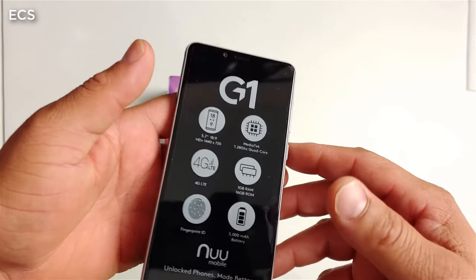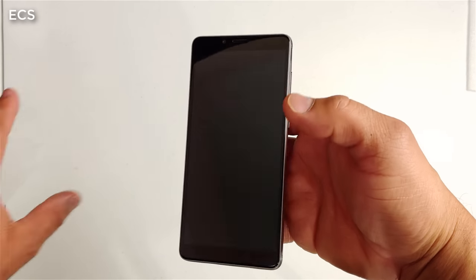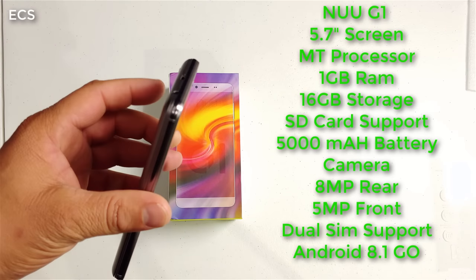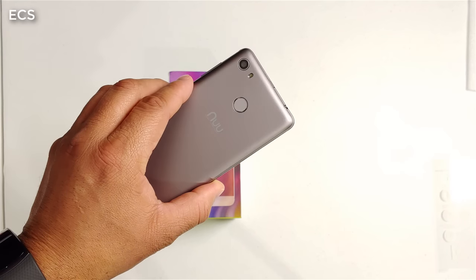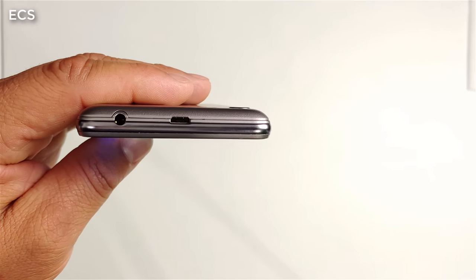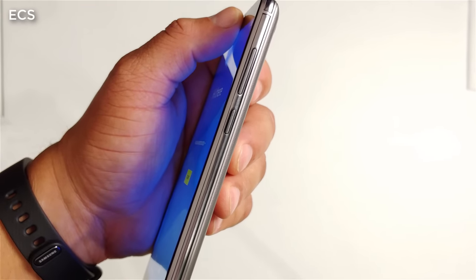It has a fingerprint scanner and an eight megapixel camera — all the bells and whistles. You've got a 5.7-inch 720p display, an MT processor with one gig of RAM, 16 gigs of internal storage complemented by SD card support, eight megapixel camera on the back, five megapixel camera on the front, and an 18 by 9 aspect ratio. At the top you've got a 3.5mm headphone jack along with your charging port. At the bottom it looks pretty clean, and you do have a mic. On the side you've got your volume up and down along with a power button, and the other side is pretty clean.